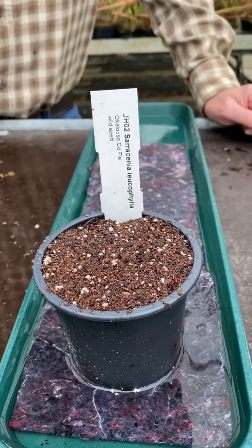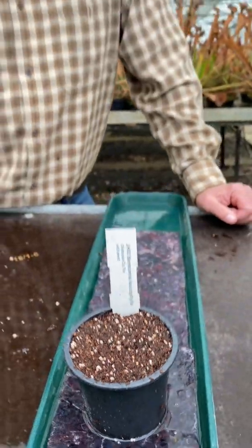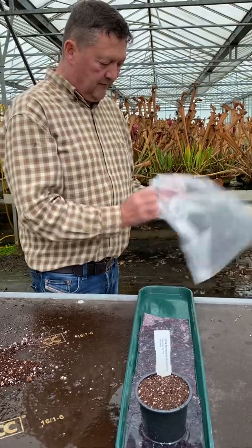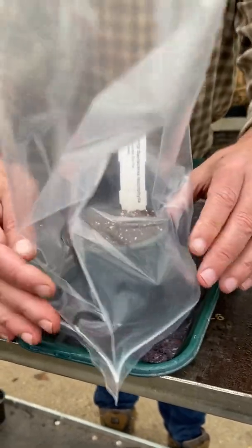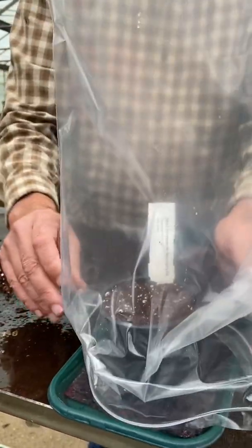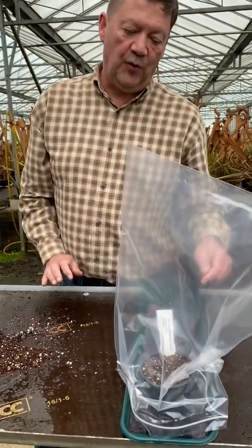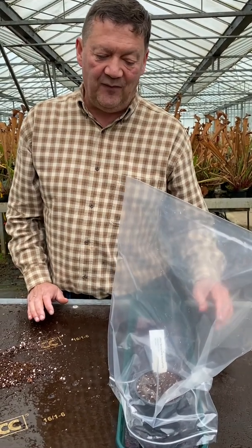If I was going to grow them in an unheated greenhouse, I'd just pop them in the greenhouse like this around the end of February, and they would usually start to germinate in four to six weeks. To speed the process up, you can use a clear polythene bag to pop over the seedlings carefully. That could be left on top so you get a bit more warmth. You can also do this on a windowsill — a sunny window. Just remember to keep them very wet. The seedlings germinate in four to six weeks usually.